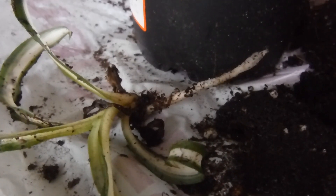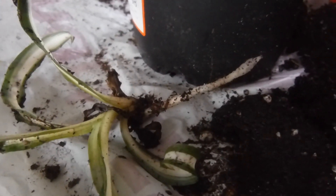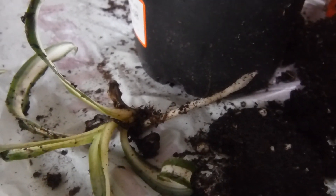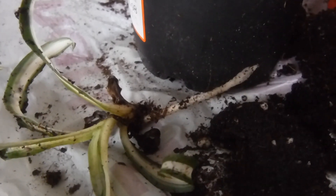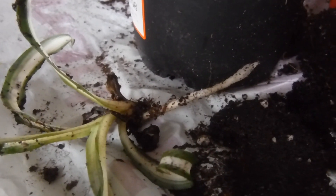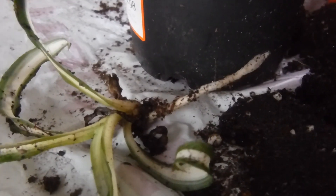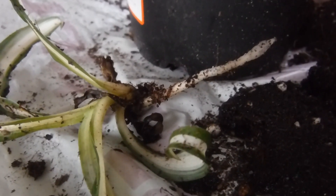And if you guys are wondering what happened to those other propagating plants I did — my husband threw my plants away. Can you guys believe that? I was so mad. He did not understand — he thought that they were dead plants. But no, I was so disappointed.